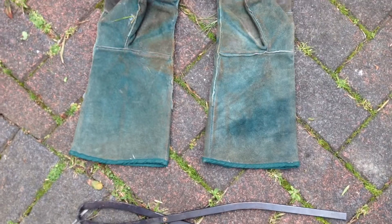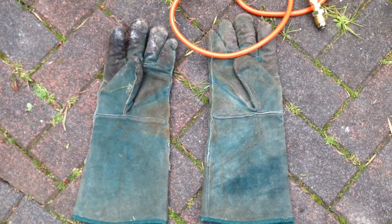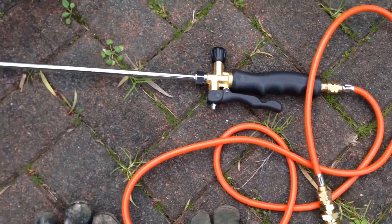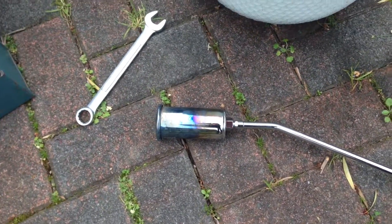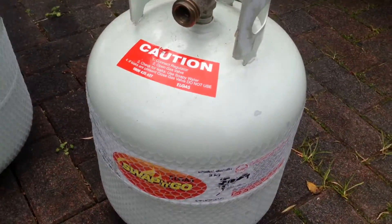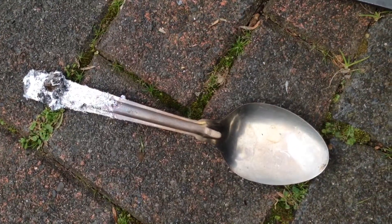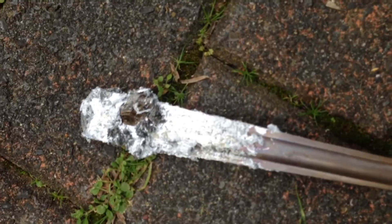Here are some of the things that I used: there's a pair of tongs, a pair of leather gloves for handling hot objects, this is the gas burner with a 45mm nozzle and the LPG tank, and I've got a metal spoon just for scraping out the dross.